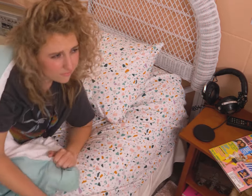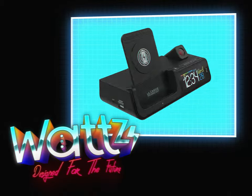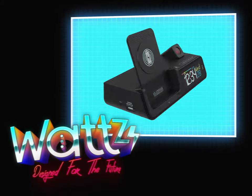Want a totally rad way to interact with your mobile devices while chilling on your bed? Like totally. Meet Watts, a retro 3-in-1 projection alarm clock designed for the future.